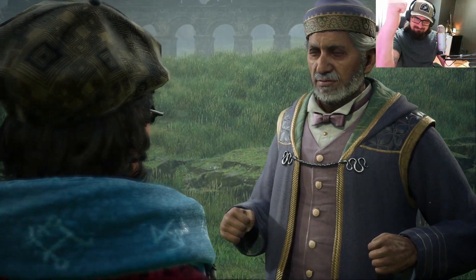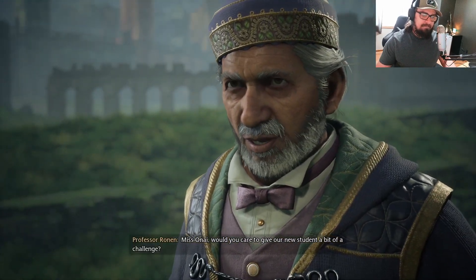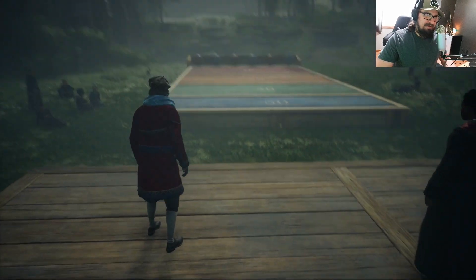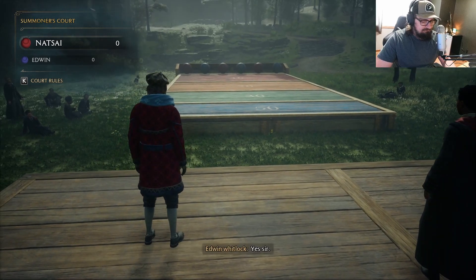Very good! Points to Gryffindor. But there's certainly no sport in playing without some friendly competition. Miss Onai, would you care to give our new student a bit of a challenge? Come on up. You are playing blue, just as before, and Miss Onai, you are playing red. Clear? Yes, sir.